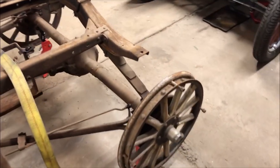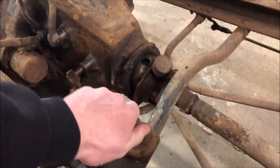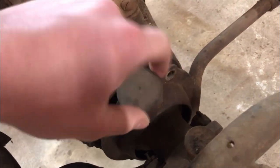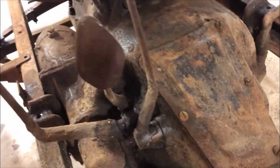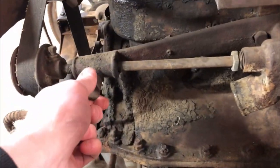Everything here looks pretty nice. We'll reuse these wheels and most everything on this car. This is the starter button. These cars had cool grease caps — you fill the cap full of grease and whenever you need more grease you turn it in a little bit and put some more grease in the engine. This engine came with a water pump, and that has another grease cap.